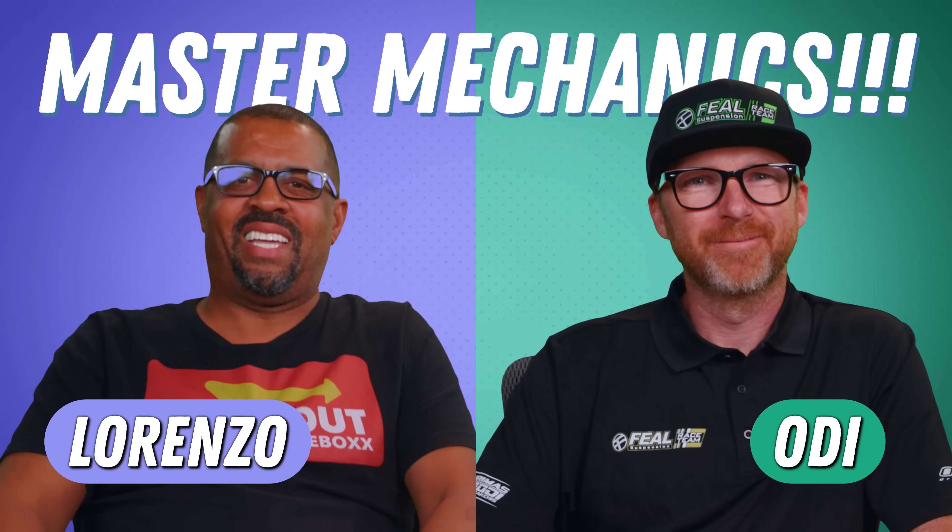Today we brought in master suspension mechanics to break down spectacular suspension fails from the internet.